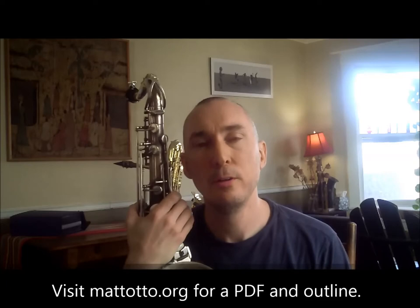Lesson 97: two Jerry Bergonzi melodies. You can visit mattauto.org and download a PDF and detailed description for this exercise. In this lesson we'll look at two different melodies improvised by Jerry Bergonzi and play them through all 12 keys.